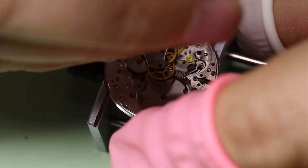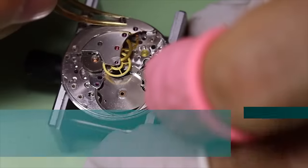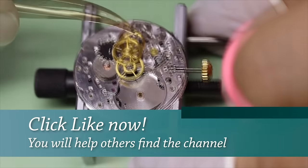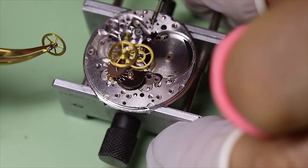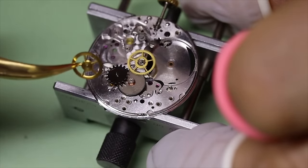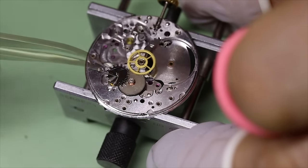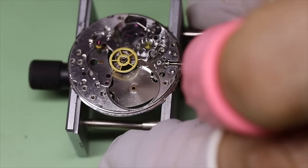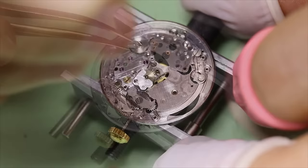As we take off the train bridge, we see that there is a lot of wheels underneath. It is also interesting that there is only one bridge for the train — it is not your typical Lepine style movement. So that one train bridge also has to cover all the different wheel heights. Another unusual feature is that the center wheel is actually riveted to a small bridge by itself — we have to take that off from the dial side.